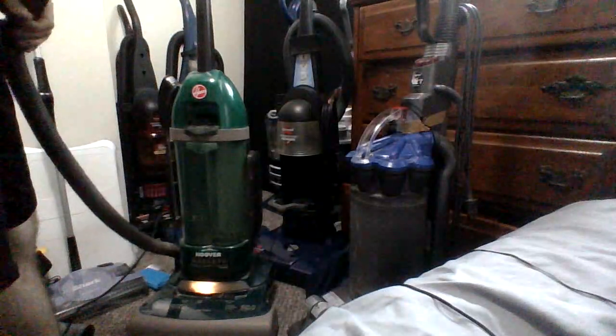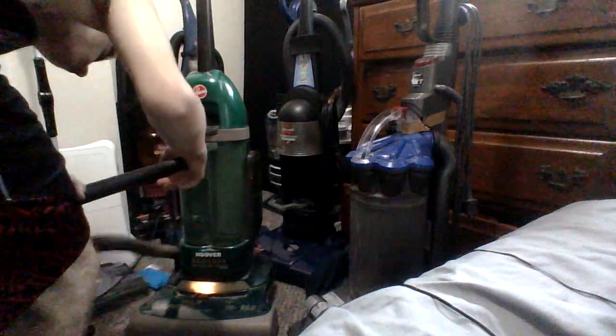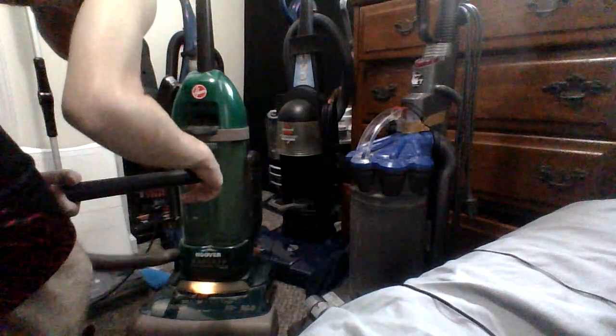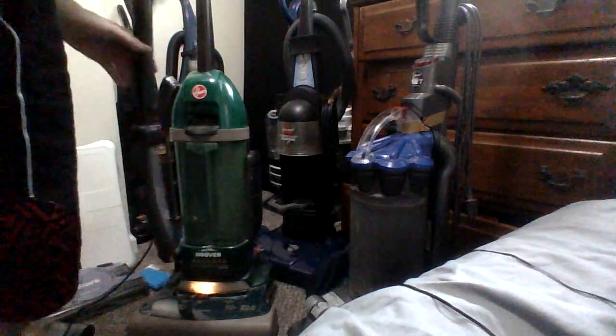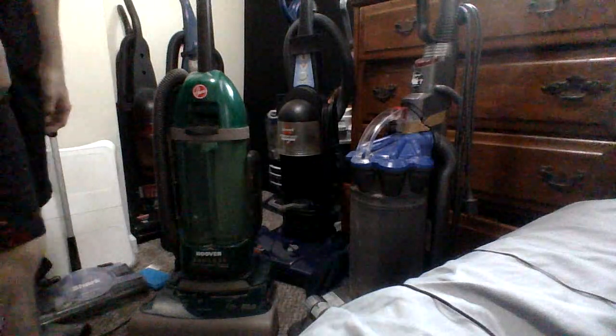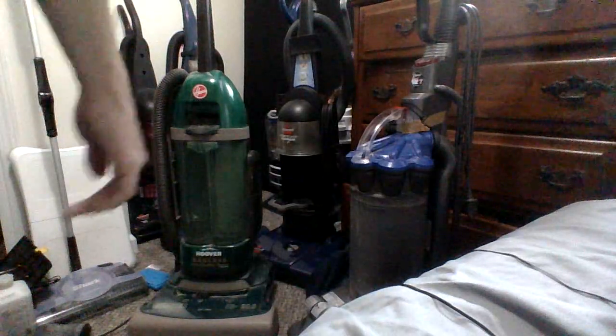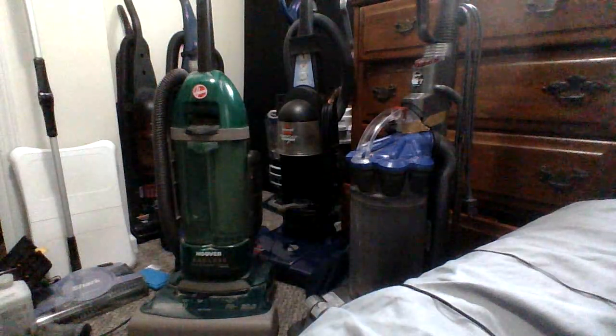Let's see if it has suction. It's not suctioning much — except with the other attachment, it's just the two. So the Hoover is going into my other Hoover collection. I got this one, and I went to my anniversary sale for the first one. I've got three old Hoovers all in all.